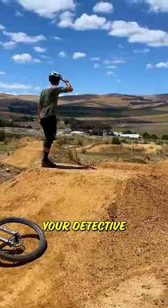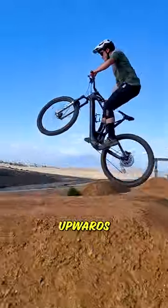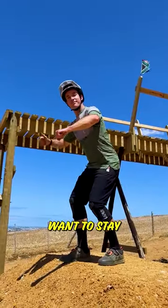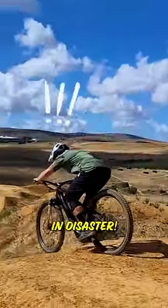Now that you've finished your detective work, next up is technique. As you approach a jump, you want to preload into the takeoff, popping your hips upwards to generate height. Make sure not to throw your weight backwards. And once you get airborne, you want to stay nice and relaxed, keeping your limbs nice and bent, because landing locked out can end in disaster.